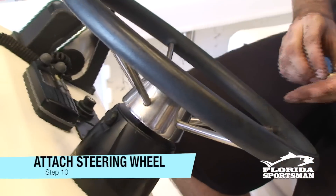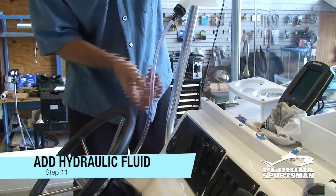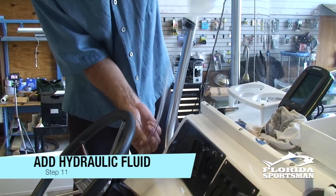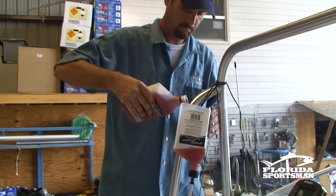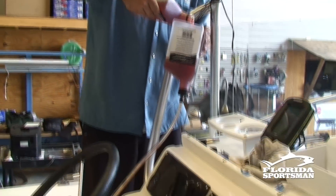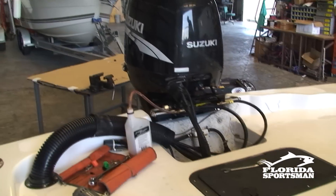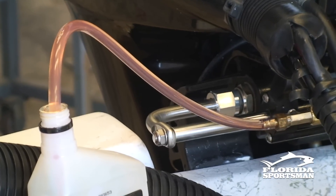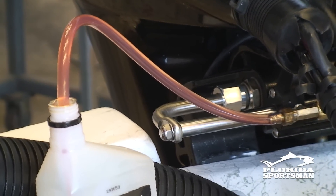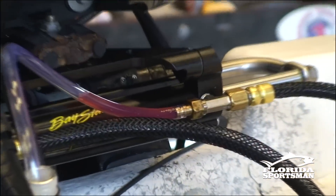Screw the old steering wheel back on tight and finally, rig up a system to add hydraulic fluid into the helm. Pour fluid into the top container and some of it will go into the helm. Once your top container is full, start turning the wheel back and forth from end to end — this will draw fluid into the helm. Keep turning until you no longer see any bubbles in the catch reservoir in the back. Use the hose provided and attach to the ram, then open the valves up.